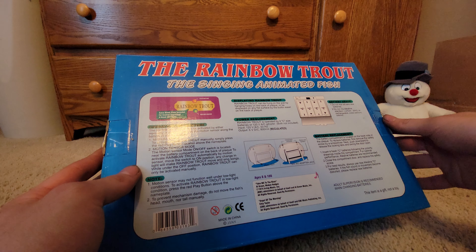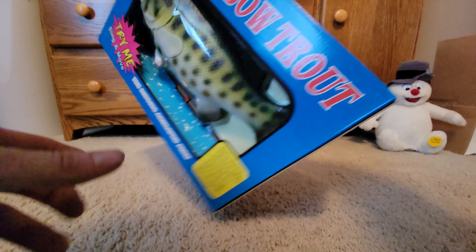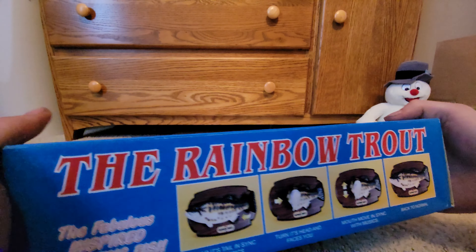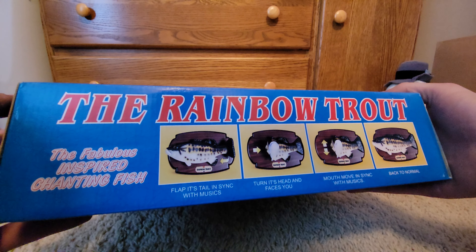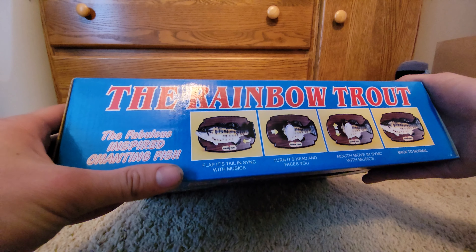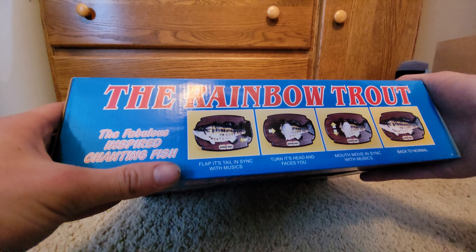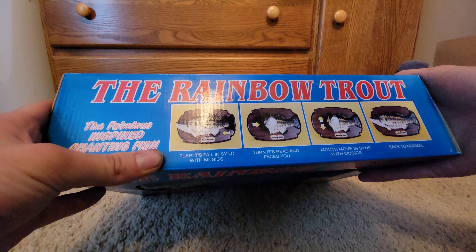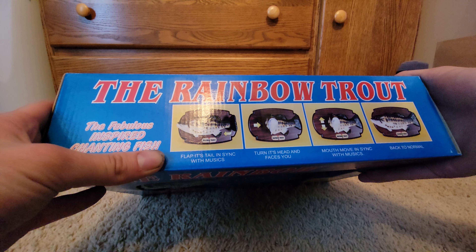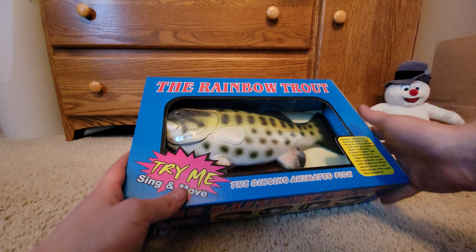Is he in demo mode right now? You can test him. There are some more pictures on the top: flaps its tail in sync with music, turns its head to face you, moves its mouth in sync with music. You can tell this is a China knockoff.